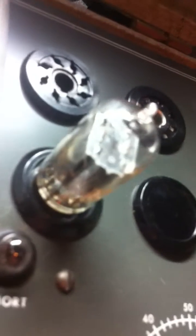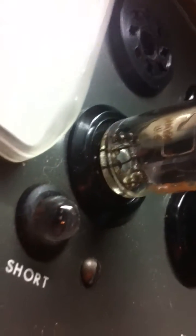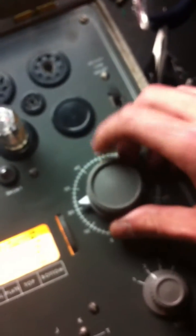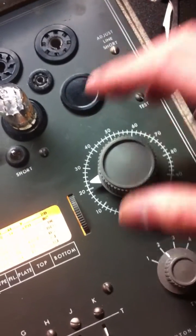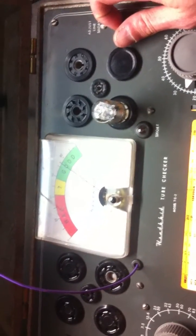You might see the tube filaments glowing. Now, the plate voltage — 25 — and we test it. It's good.